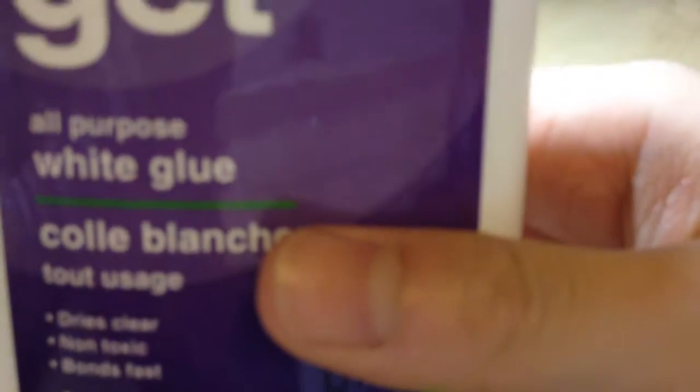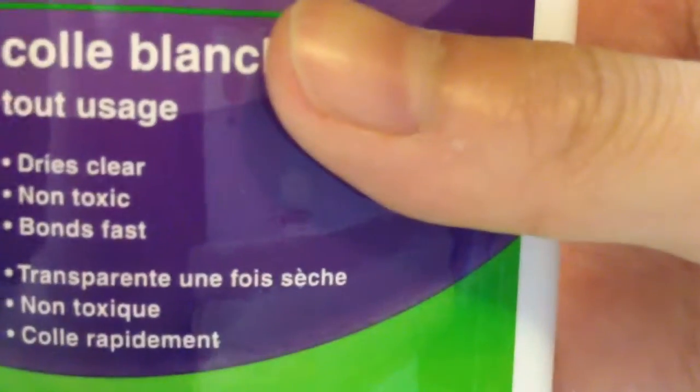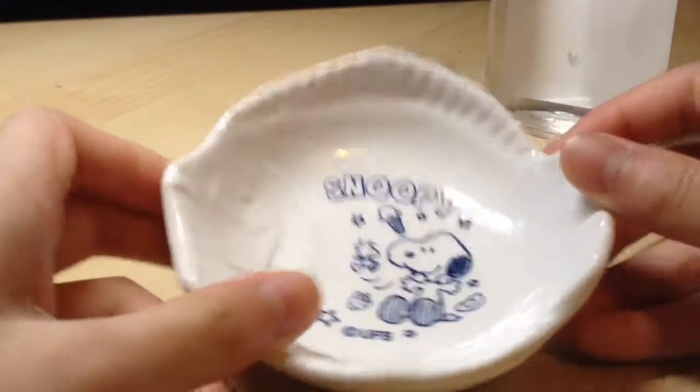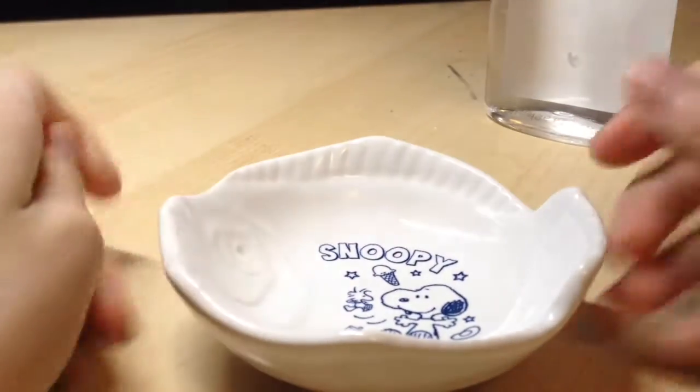And some glue — I got this one from just the store. Usually if it says non-toxic, it's going to work to make your slime. So you want to get your bowl.